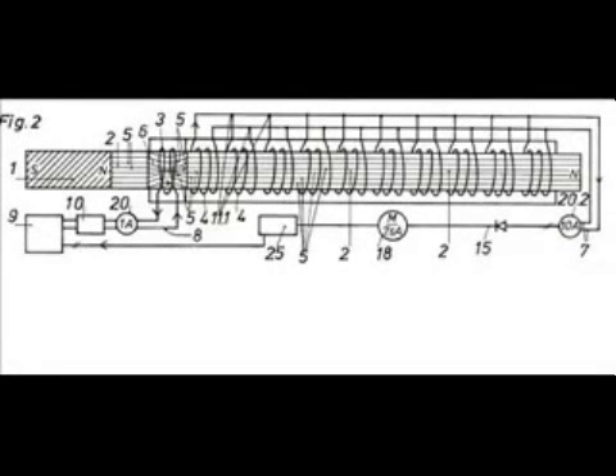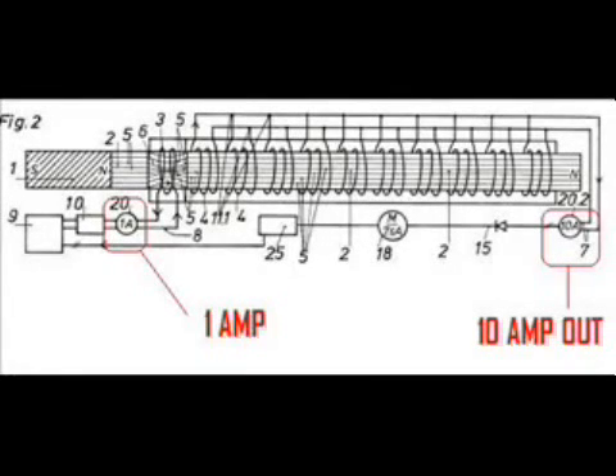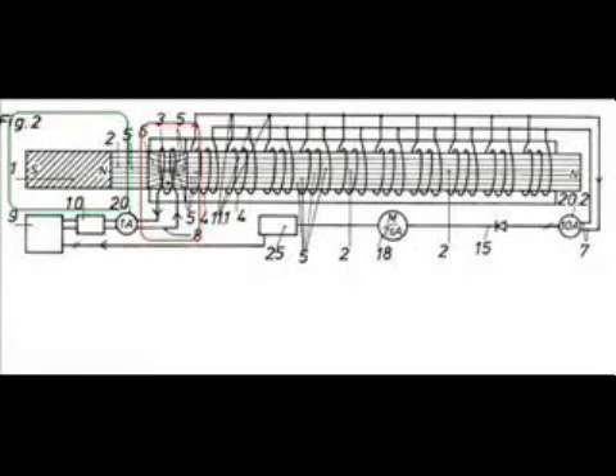Here is a patent drawing of something called an energy linear generator. By examining this drawing, it seems the same theory is applied. What really catches my eye is according to the patent, it takes 1 amp to drive the coil and the output is 10 amps. Here you can see the areas that are familiar with the solid-state generator. The green box shows a stationary magnet attached to the back of the solenoid, the solenoid being highlighted with the red box. The idea here is that a magnetic field is shifted forward to cause an EMF in the pickup coil on the right.